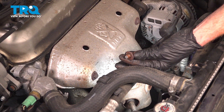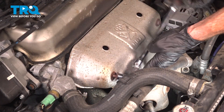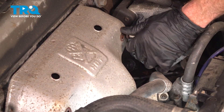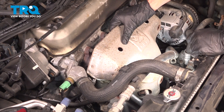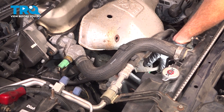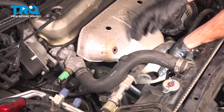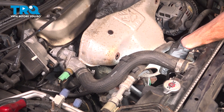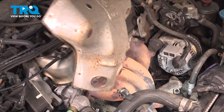Inspect your mounting hardware and replace it as necessary. Take hold of the shield. We're going to start pulling it away from the engine and slide it towards the passenger side to remove the O2 sensor from it — should be able to slide this right on out of here. Do a quick inspection of the shield and set it aside.